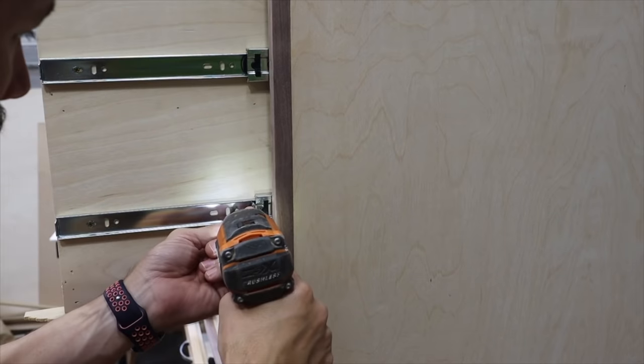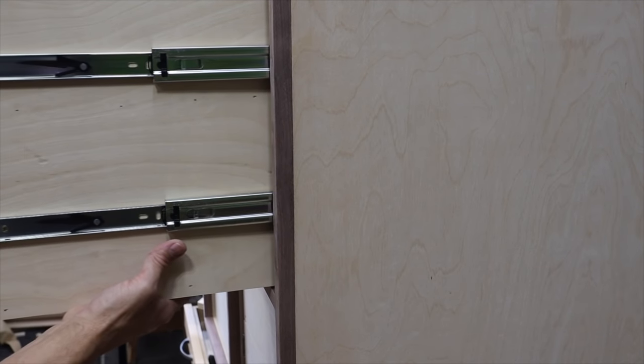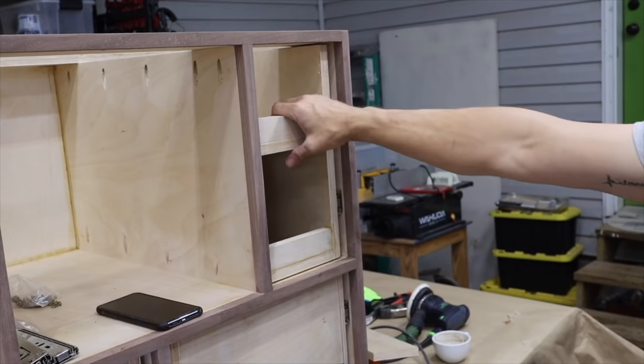On the top two slide-out trays, I put the drawer slides on the same side, so I would just have a tray with an open face towards me.